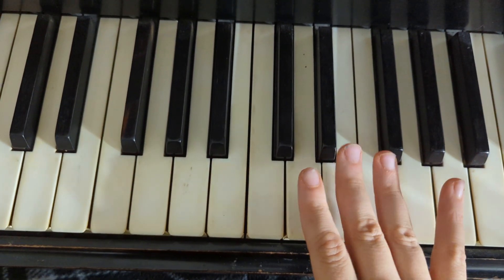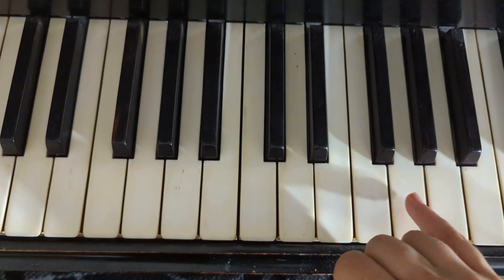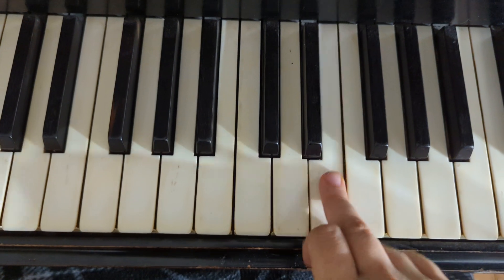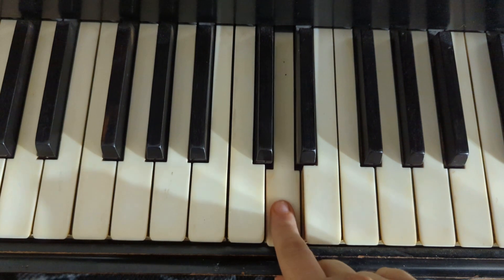It's pinky, middle, middle, middle — so it's the one that's like the beginning but has the extra note. Then ring, pointer, pointer, pointer.